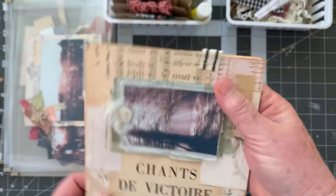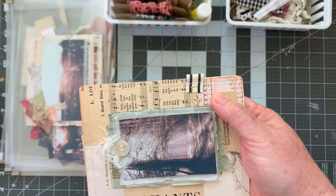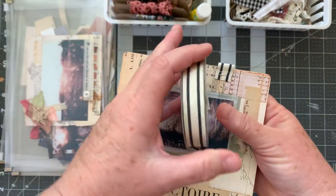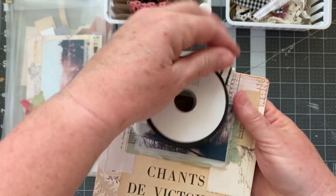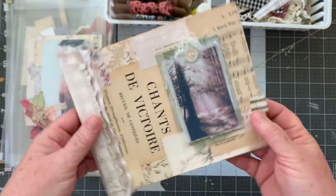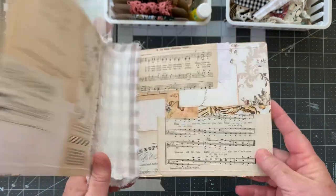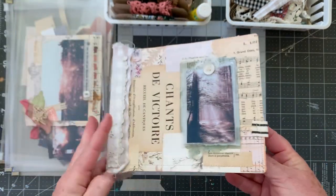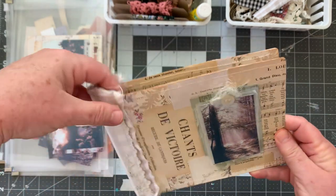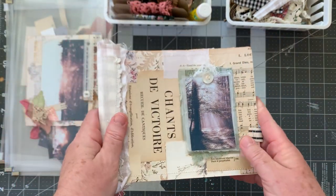This is a ribbon from Hobby Lobby — it's Boutique Studio. So that's my show and tell. This is going to stay empty until all of the pages are done.